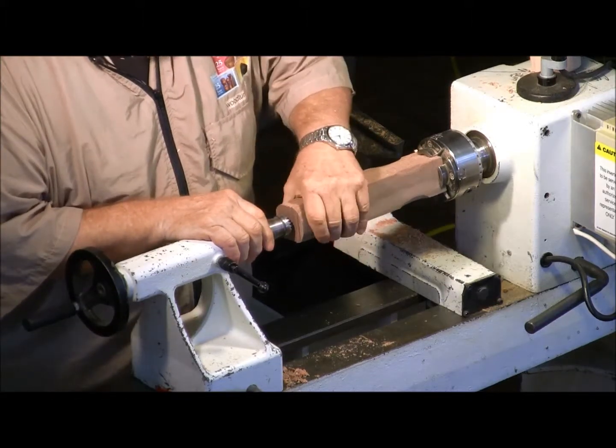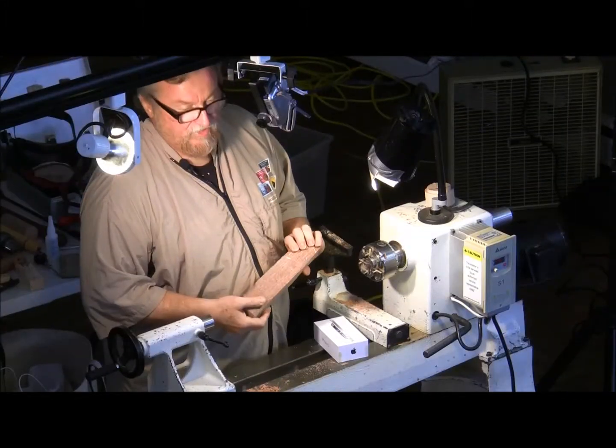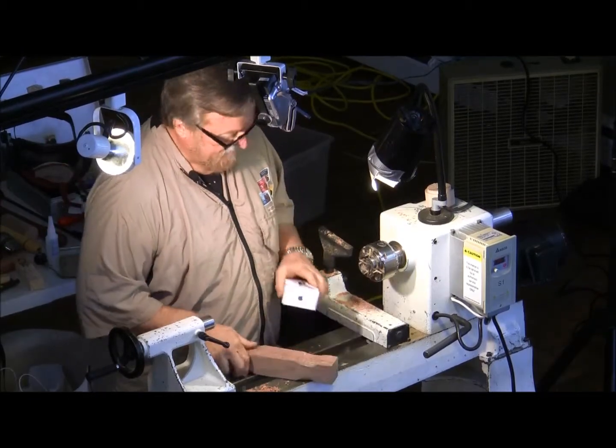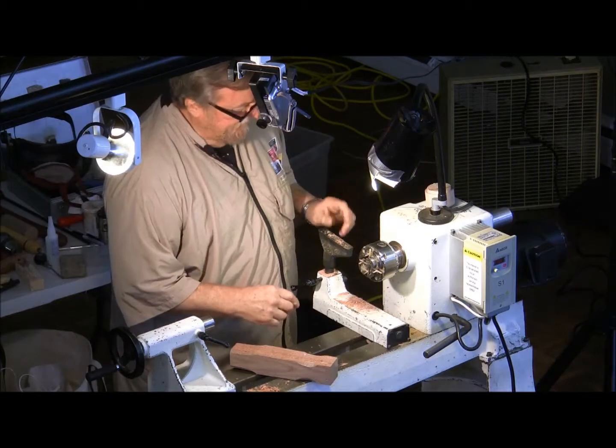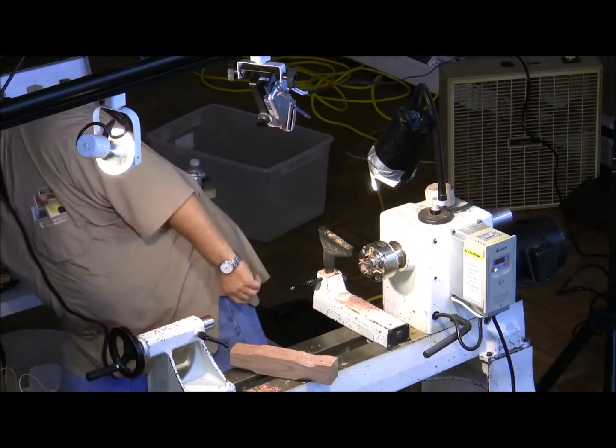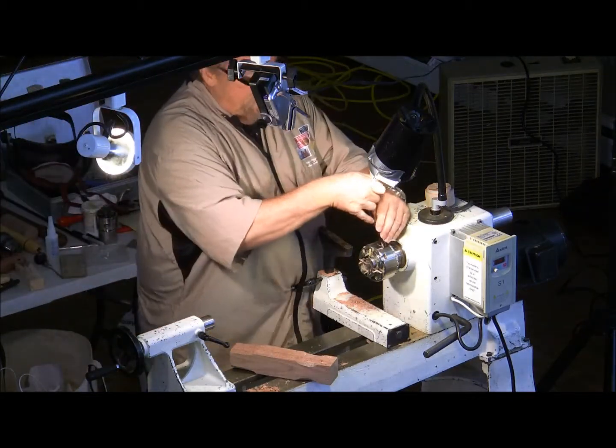Turning balls and stuff — one of the harder things to turn on a lathe. Eggs and balls are probably the hardest thing to turn, and I'll show you what I do here.